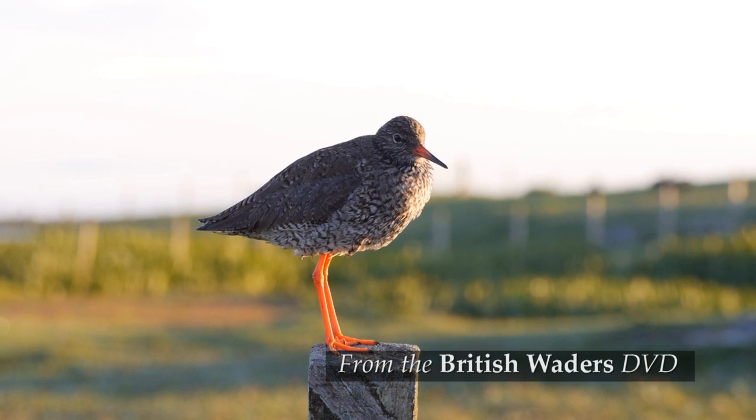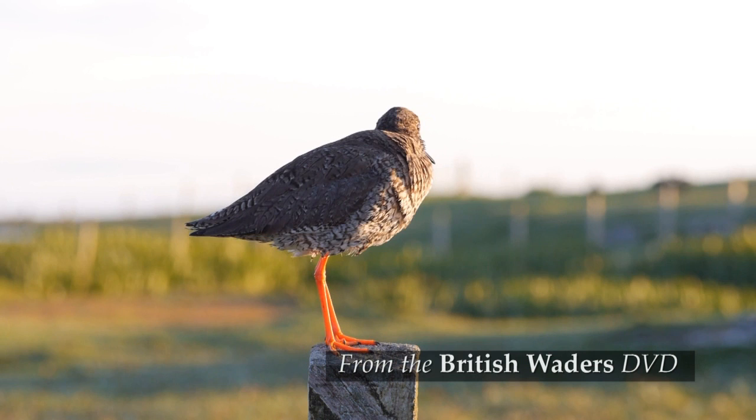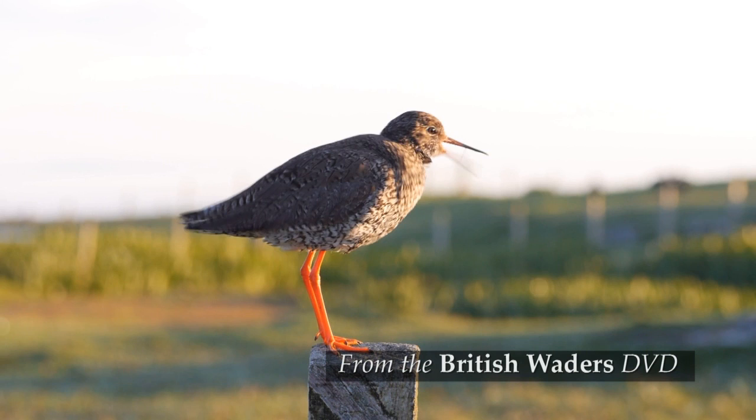They nest further south than any of the other Tringa sandpipers and although breeding birds are commonest in Scotland and northern England, they are a regular sight at coastal marshes in south-east England.